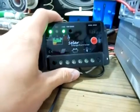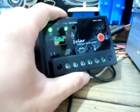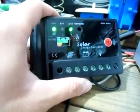PWM is pretty much just a better way of charging your batteries. If you could afford it, I highly recommend PWM charge controllers.